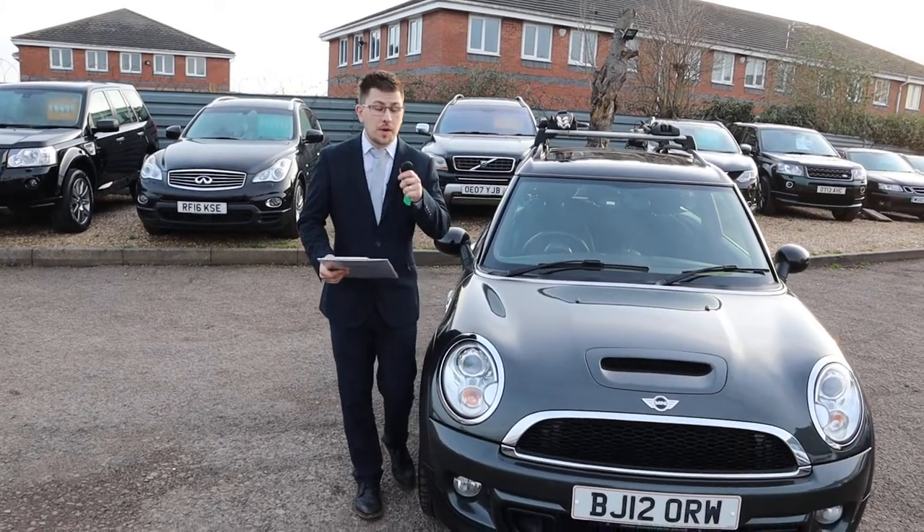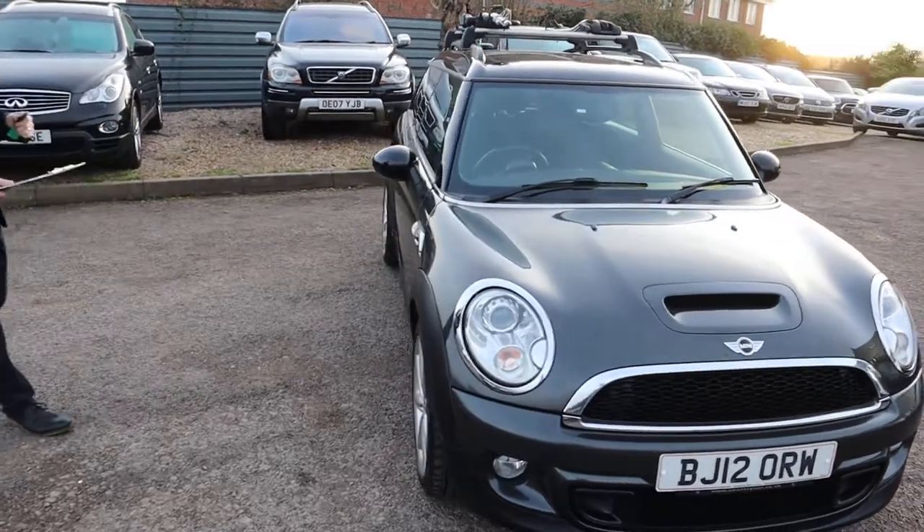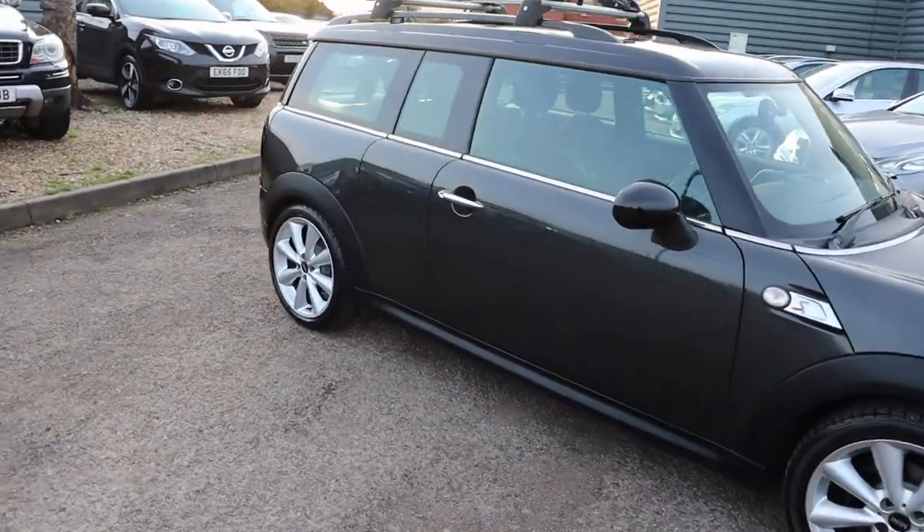Welcome to Country Car, my name's Tom. We have a treat for you today. We've got a stunning Mini Clubman, brand new to stock. I'm going to give you a walk around it, show you a few of the features and the general condition of it.